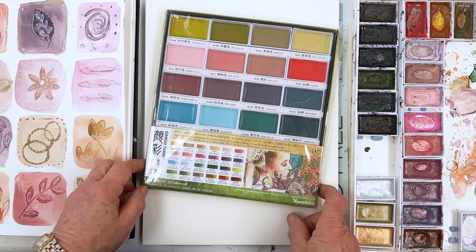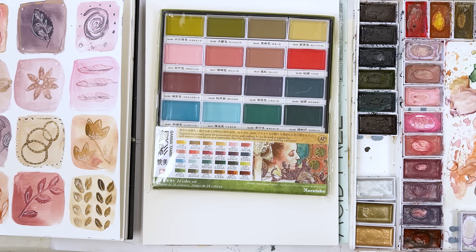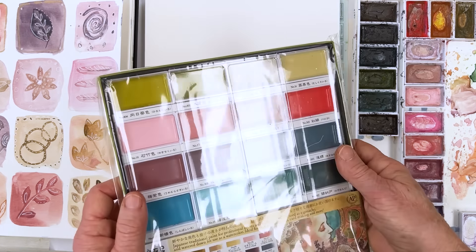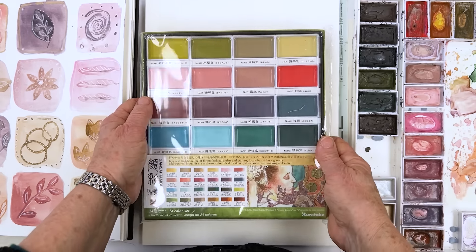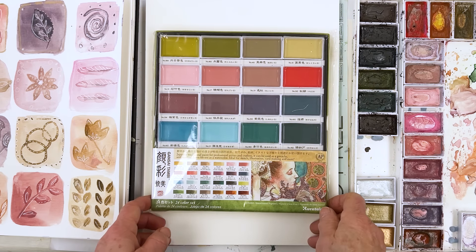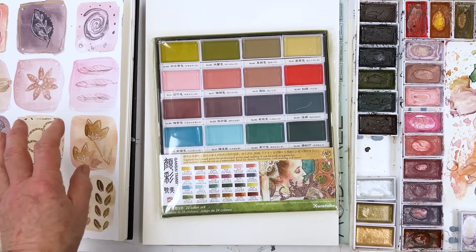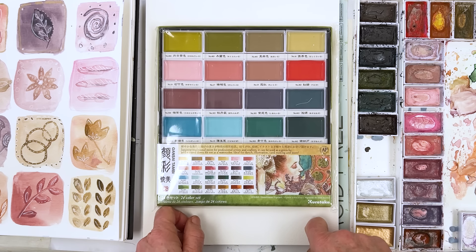Hi everyone, Diane here, welcome to my studio. Today it was the afternoon — I don't normally paint in the afternoon because usually I feel a little bit more full of the joys of spring in the morning. But it's the first day of spring today, actually — the 20th of March — and the day is beautiful. Daffodils and everything are out there blooming.